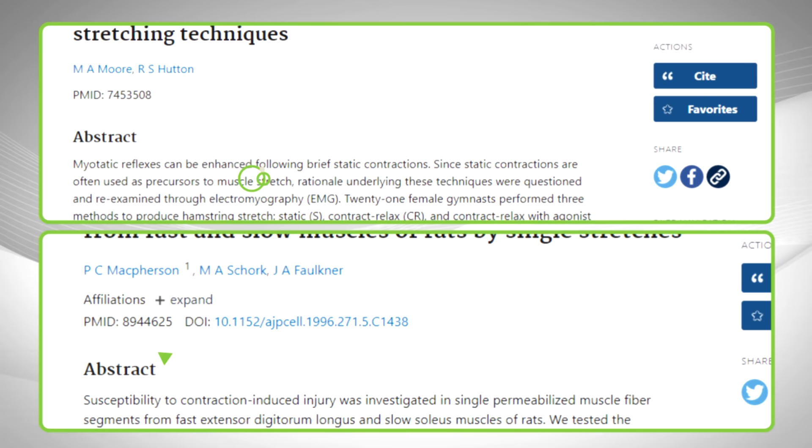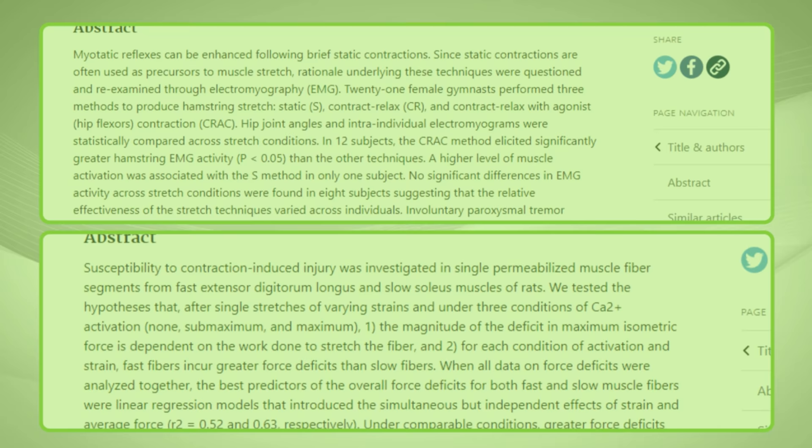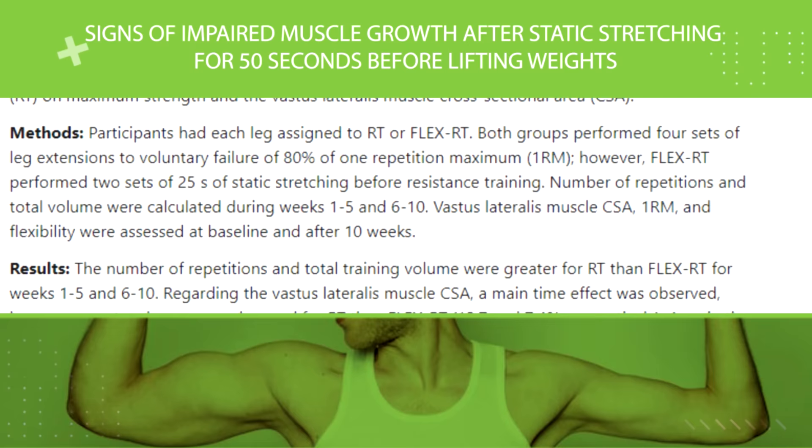Even worse, static stretches may actually increase your risk of injury. That's because they have a pain-blocking effect and create cellular damage within muscle tissue. In other words, static stretches damage muscle cells while raising pain tolerance and relaxing the stretched muscle groups — definitely not a good combination before lifting heavy weights. On top of that, static stretching can also reduce strength and power, especially if you hold the position for a long time. One study found signs of impaired muscle growth after static stretching for 50 seconds before lifting weights. So it's best to avoid static stretches before your workouts.